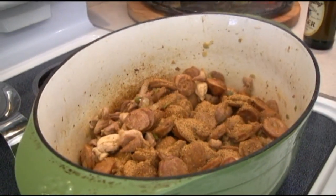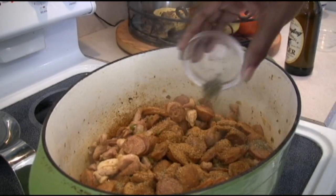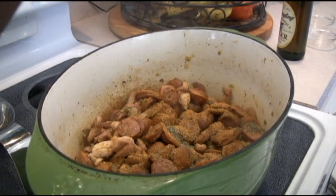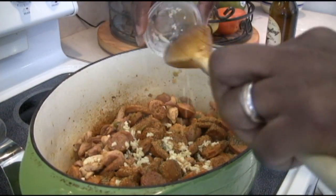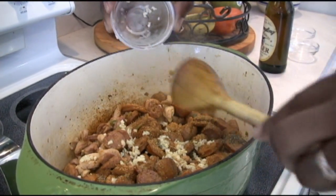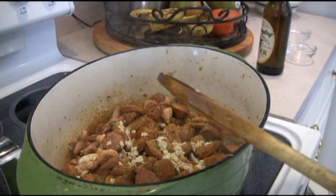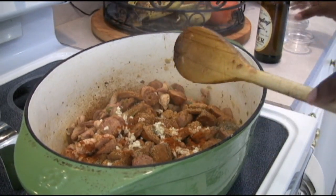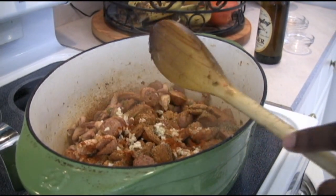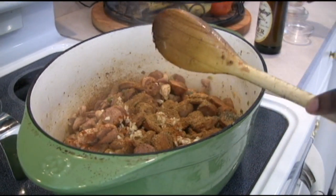Going with Tony Chachere's first — dump that in. Then the thyme. Then the garlic; gotta love garlic. It's not a Louisiana dish without a good amount of garlic. Then the paprika and the cayenne pepper. Use with caution.